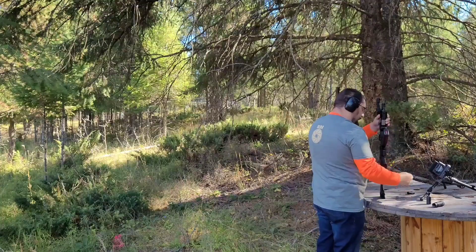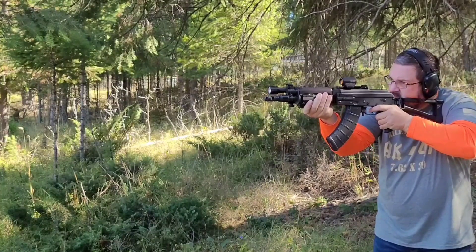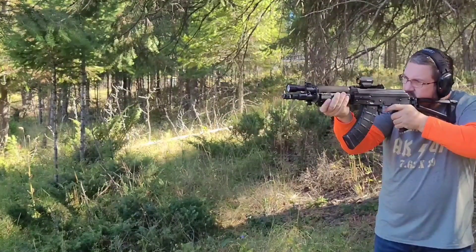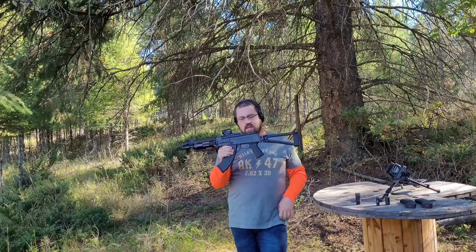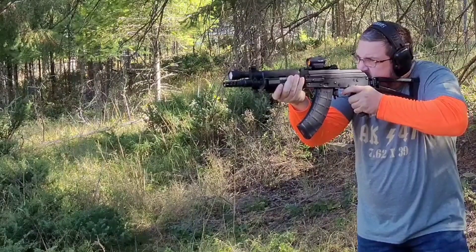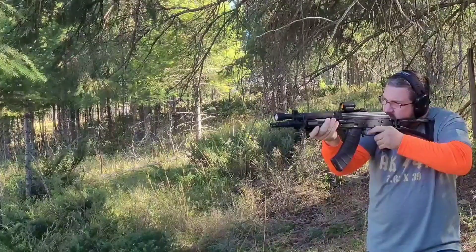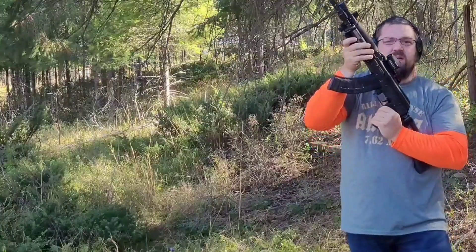I think that was five. Now we're going to spin — this is the Midwest Industries one. Shoot five out of here. One, two, three, four, five. Flash almost every time. Last but not least on the Z-PAP 92, we have the Strike Industries one — shoot five out of this one.